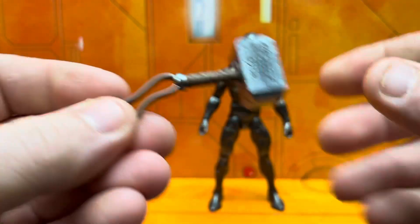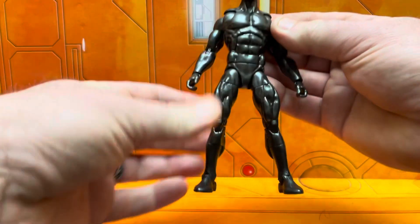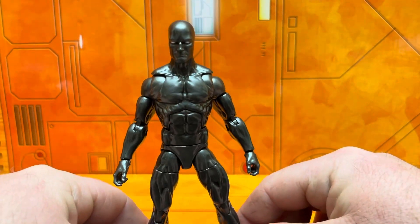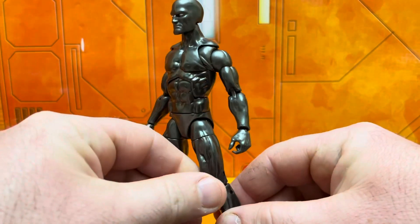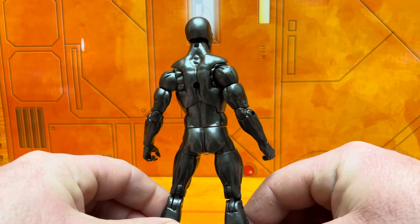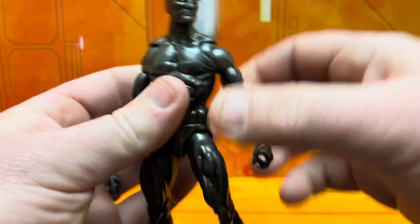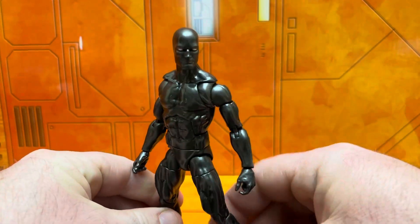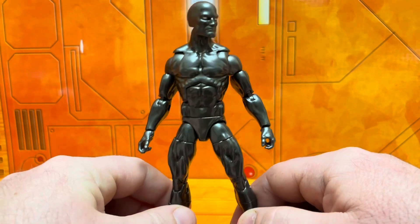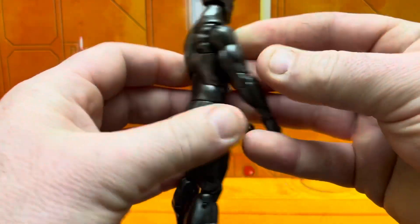If you want to read the comic, go ahead — you're not going to be disappointed. Really awesome read: King Thanos, Cosmic Ghost Rider, all of that good stuff. Right here we've got the basic new buck that this guy is on — this pretty much took over from the Bucky Cap mold. It's been out a few years; it's an amazing upgrade with butterfly joints and all that good stuff.